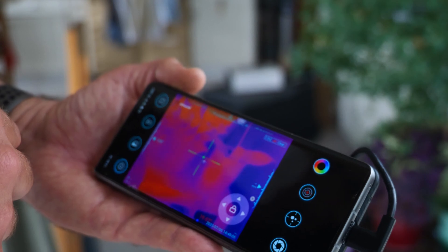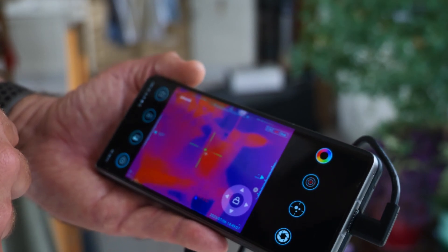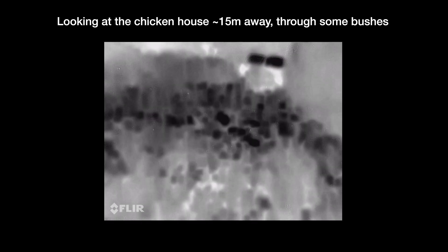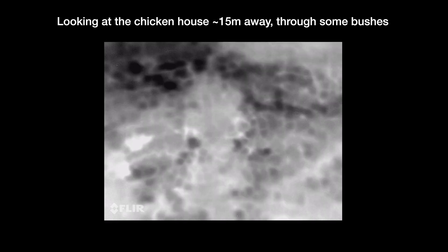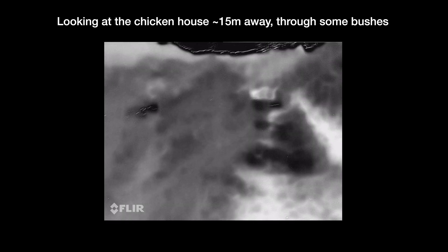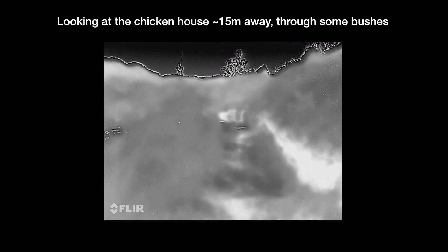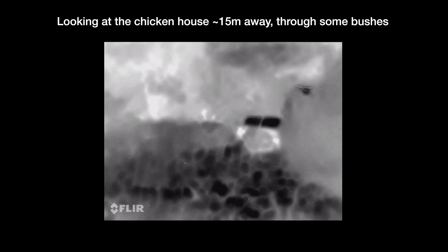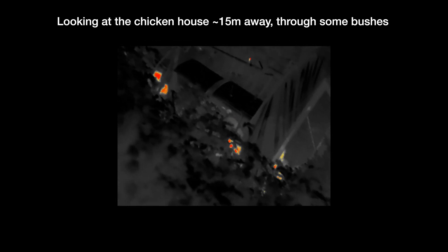Hopefully now you've seen lots of test footage that I've taken from this. I also took something similar from the Ulefone 18T — it's not exactly the same and wasn't shot at exactly the same time, but it should give you an idea of how the two compare. And I think it makes it perfectly clear how much better this is than a smartphone FLIR system.